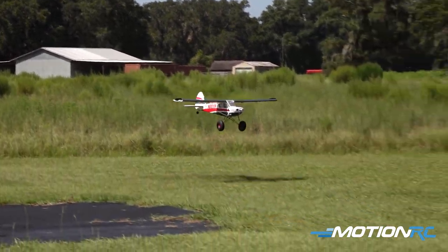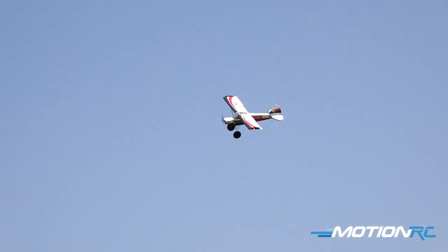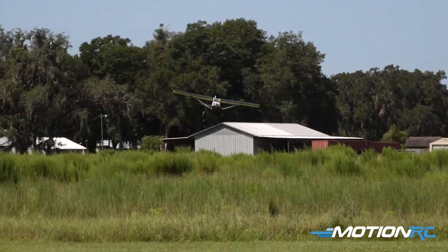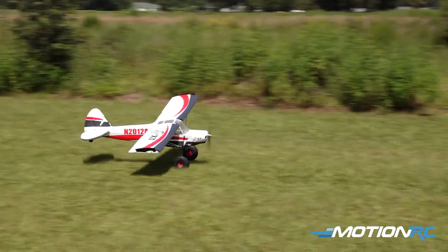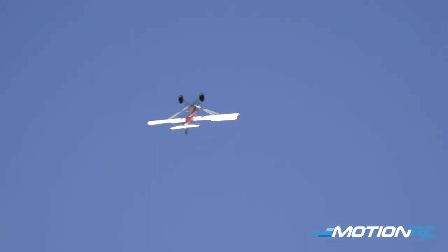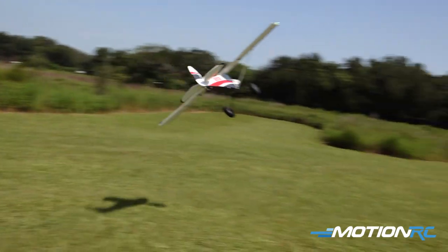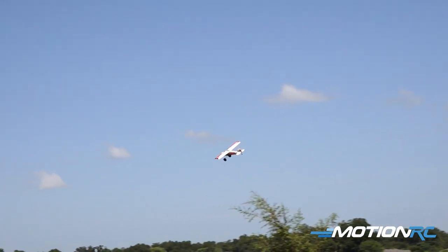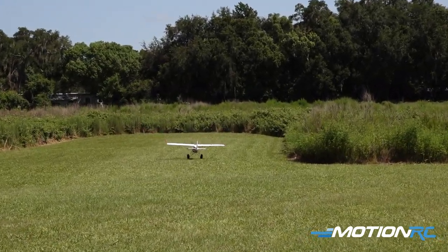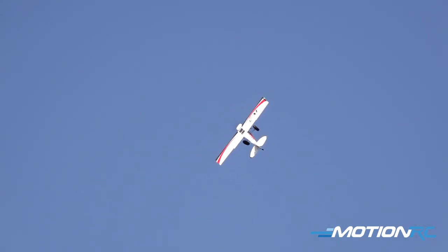Let's put one notch of flaps in. We're going to get out in the weeds. Look at that — one notch of flaps. Punch it! There we go. Let's do another touch and go, bring it around, still got that one notch of flaps in. We are ripping this thing around. Such a fun plane. Really have that confidence to get down into the weeds now. Follow down that runway, touch and go. Put her up in the knife — it loves knife edges. Loves them.